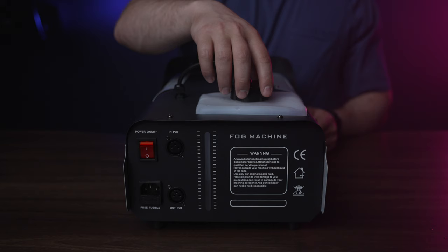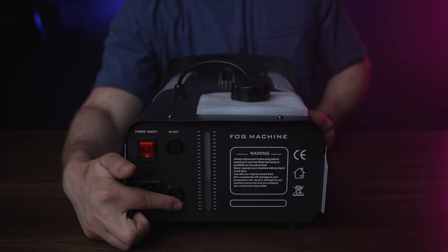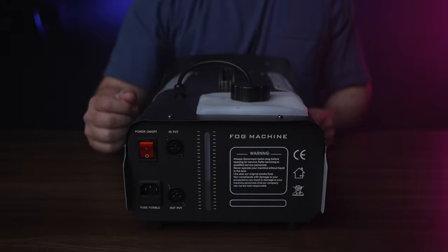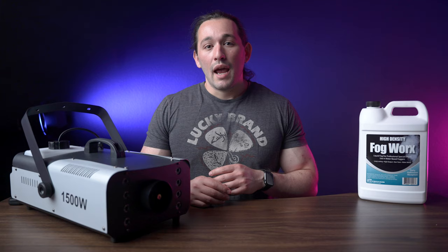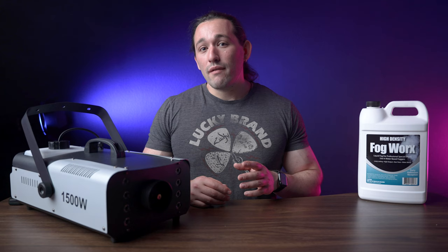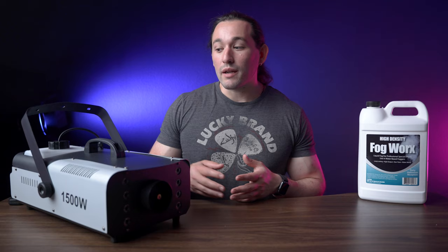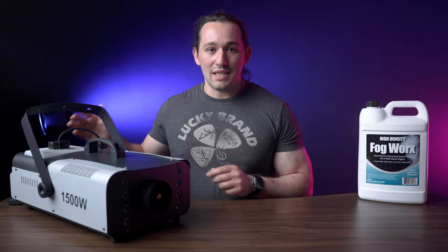A few cool features about this fog machine aside from being 1500 watts: it has a DMX-compatible port so you can control it with a board, and it comes with both a wired remote and a wireless remote. Most cheaper fog machines only come with a wireless remote that people usually lose. I actually had two other 500-watt fog machines before this one — one broke and the other I lost the remote to and couldn't replace it. Luckily, this one has two remote options and that DMX port.